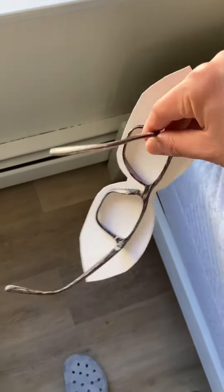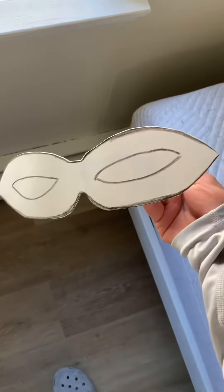And this is the mask that my dad helped me make. We just taped or glued it on some sunglasses. And this is how it looks on me — I look like a bug.